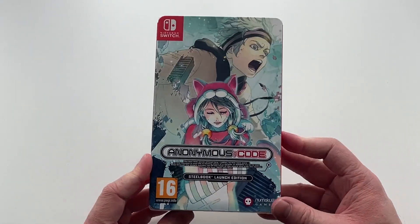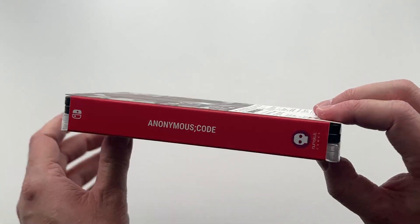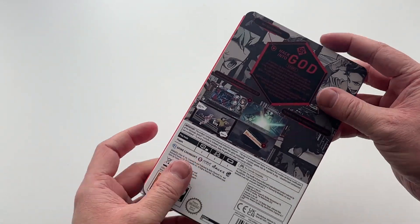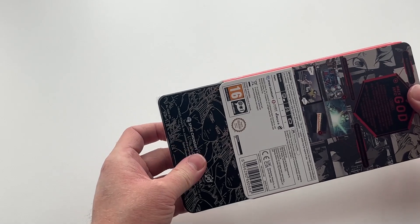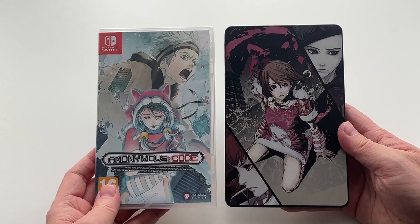Here we have the front cover, the spine, the other side of the spine, and the back cover. The sleeve itself has a rough texture to it — it's not thin or flimsy cardboard but quite strong and sturdy cardboard, which is quite nice, and it's something that Numskull Games have done in the past with the Chaos Head Steelbook edition.